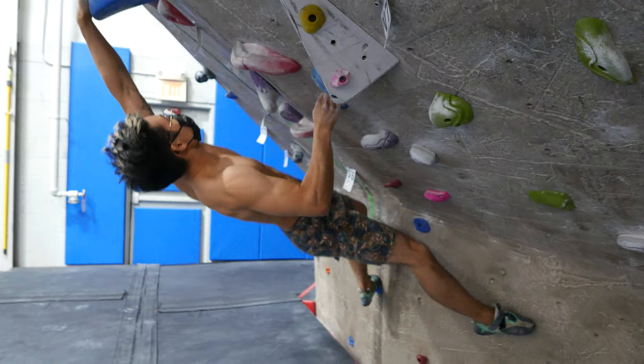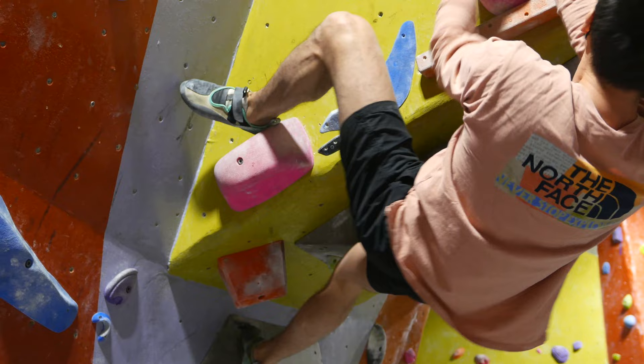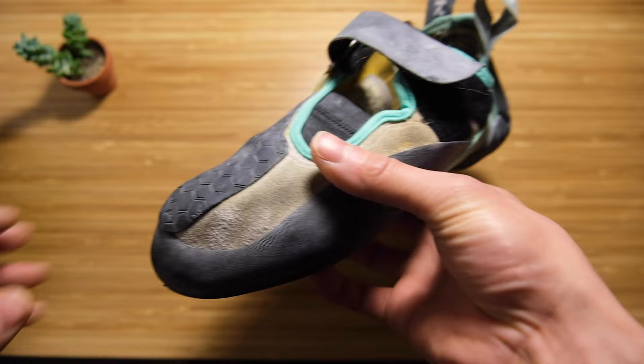What's up guys, today we're reviewing my favorite climbing shoe at the moment, the Mad Rock Drones Low Volume. Welcome back to the channel. Today is a different type of video — it's going to be my first shoe review and we're doing the Mad Rock Drones Low Volume.